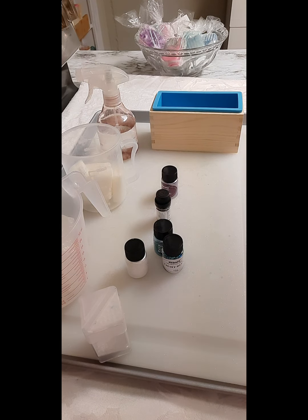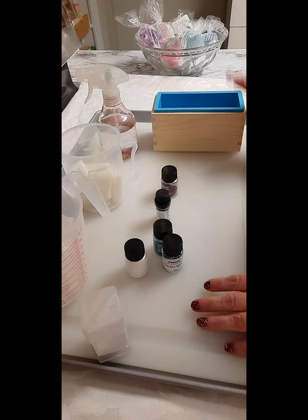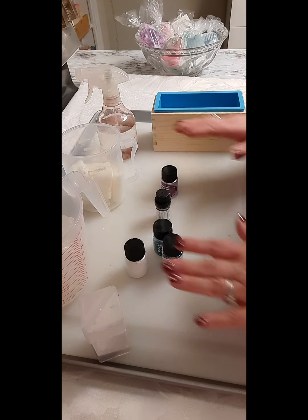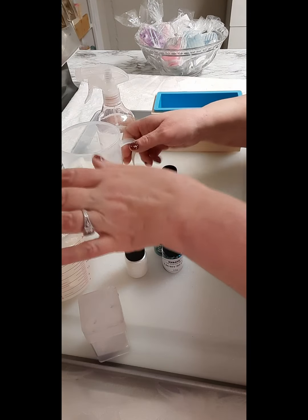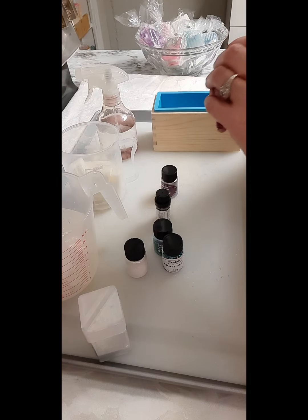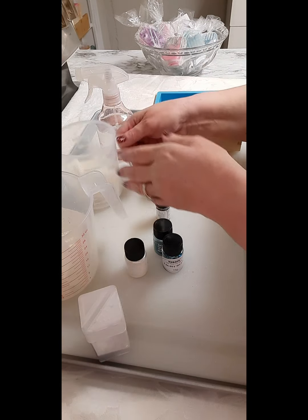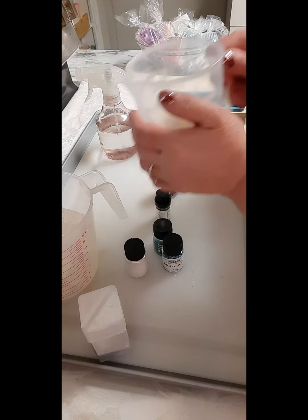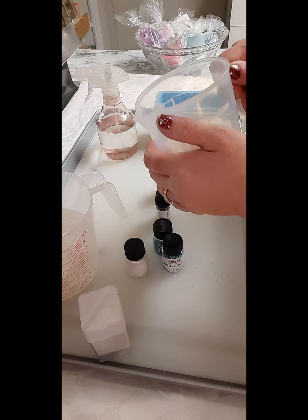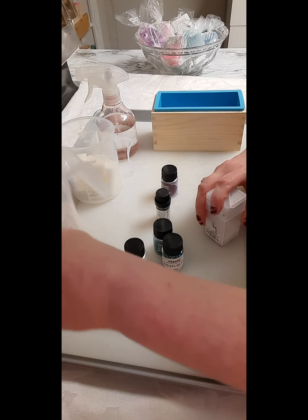Hello everyone, welcome back to my channel Jewels Suds and Soaps. Today I wanted to use my one pound mold and make a drop swirl. This is one pound so you can use half clear base, half white base — whatever you choose. I'm using less of the white base, which is the ghost goat's milk, so I'm using more of the clear base.